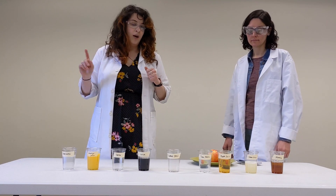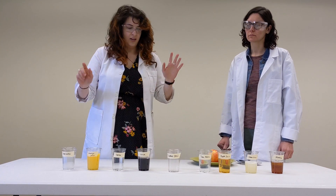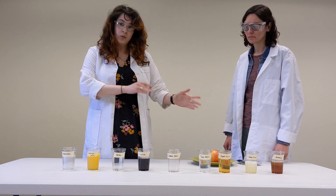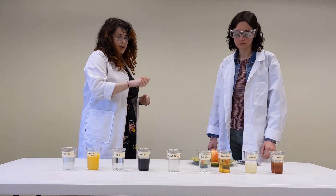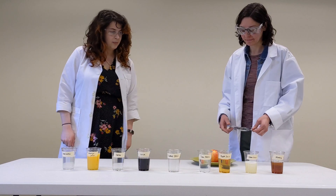You want to make sure you have all your liquids poured and ready to go. We even labeled them because I do not trust ourselves to remember which is which. Once you cut the apple it's going to start to turn brown pretty quickly, so you want to make sure you cut them and can put them right into their liquids.